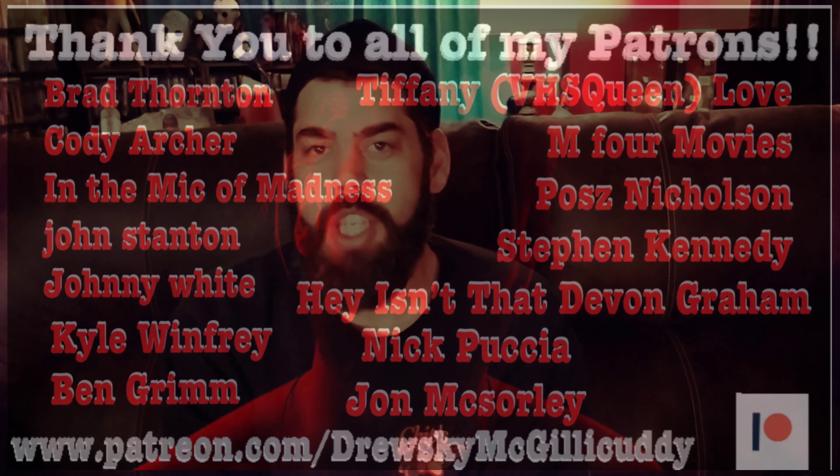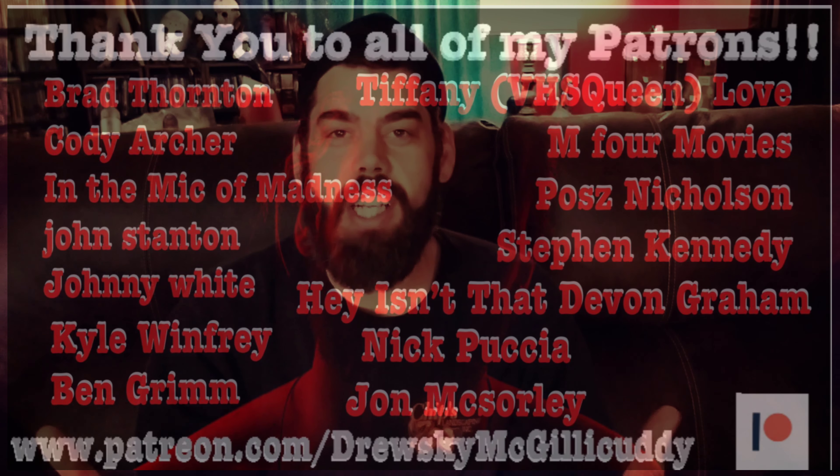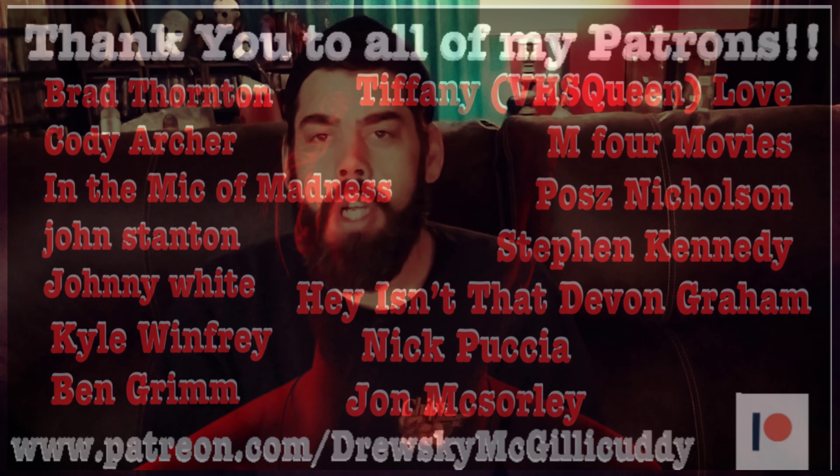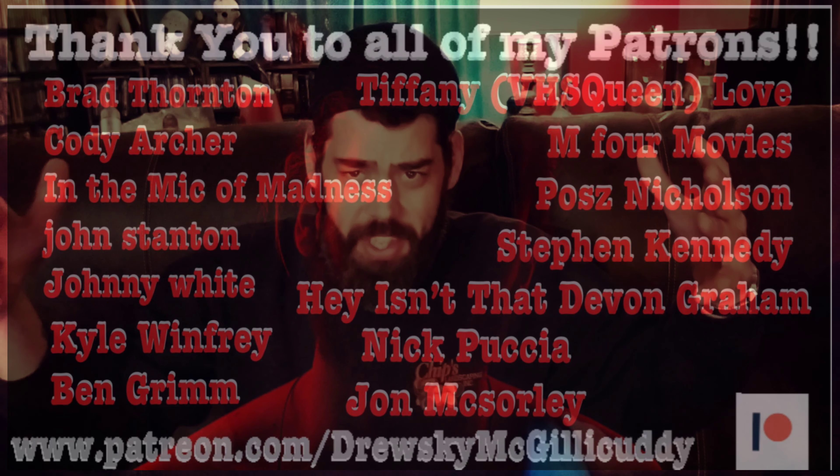Hey everybody, it's Strewski McGillicuddy. I wanted to make this quick little video because it's probably the last video I'll shoot with my cell phone, with this terrible lighting, the shadow behind me. My background is a goddamn war zone over there. I'm trying to rearrange, get everything nice and neat. I got three days off because I thought I was supposed to go back to Chip's landscape work, but apparently it's not supposed to start until next week. So I'm going to take this opportunity to get my shit together.